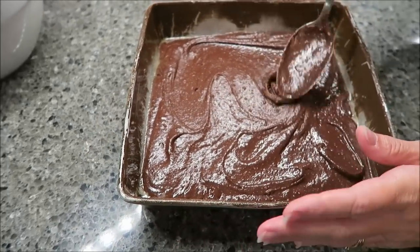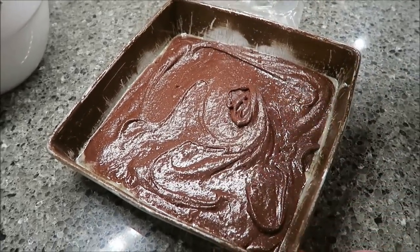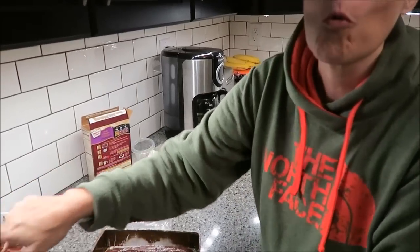What the directions don't tell you — one thing they don't tell you — is when you have all that batter left on your spoon, you do it like this. We'll be back.